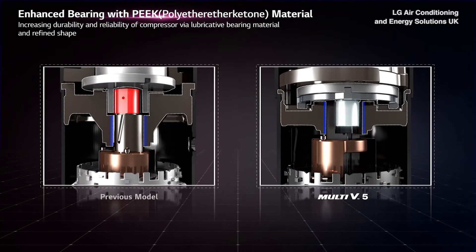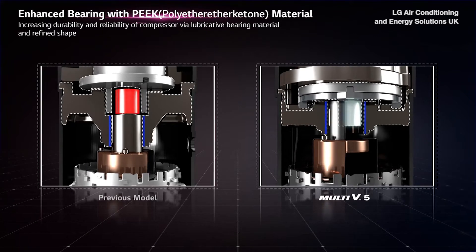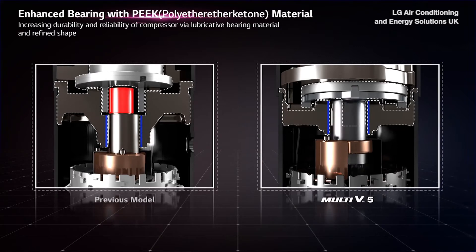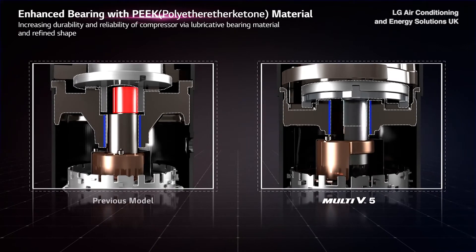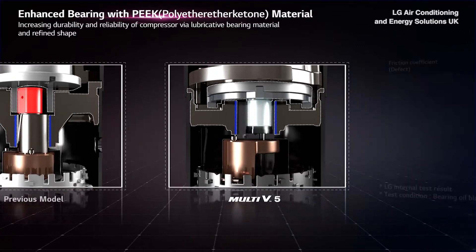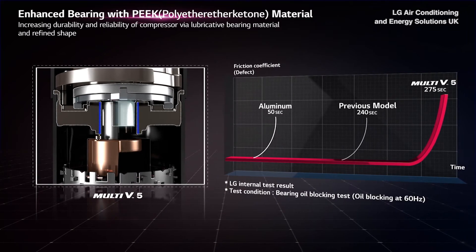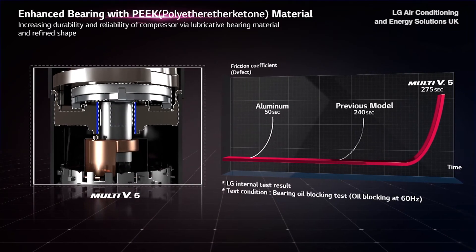Motivated by the lubricative material of PolyEther Ether Ketone Bearing, the newly invented scroll system with refined shape increases durability and reliability of the compressor. It also helps Multi V5 to operate longer without oil supply, in comparison to the previous model.